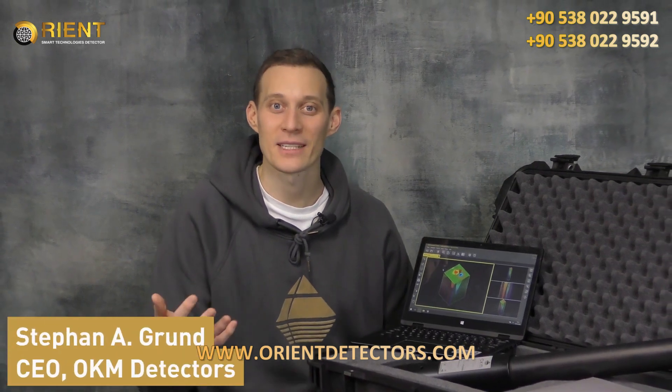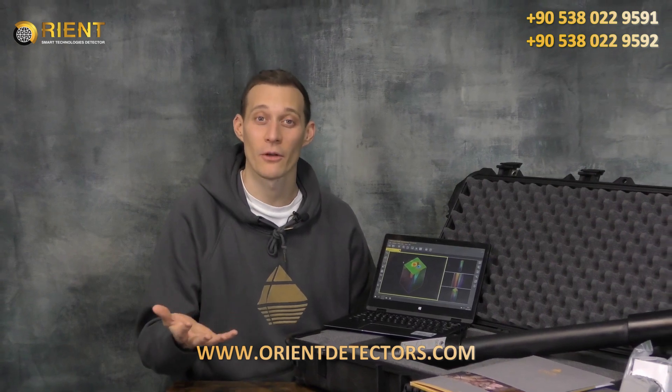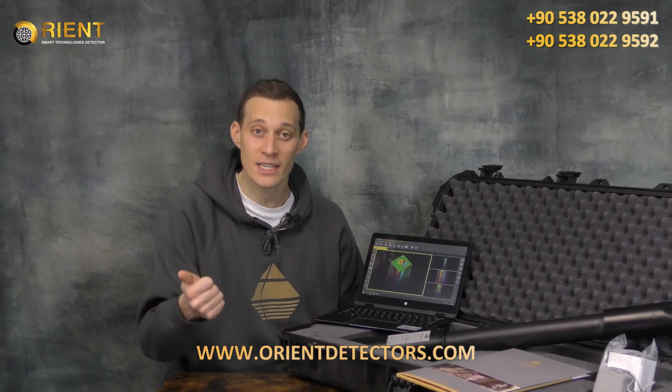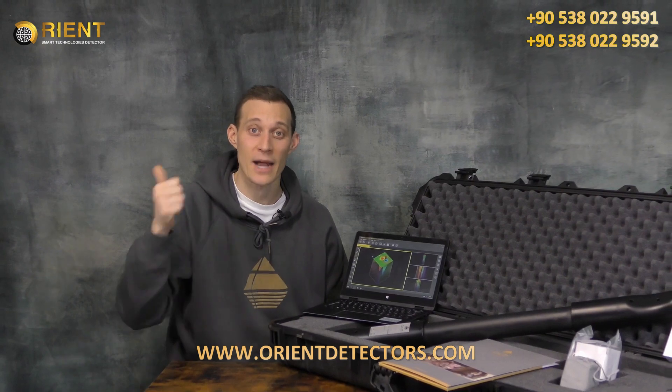Hello and welcome to OKM Detectors. My name is Stefan and I'm presenting to you the OKM Fusion Light. The OKM Fusion Light is the entry-level model for 3D treasure hunting. It is perfect for cavity detection as well as for treasure hunting. It consists of two search modes: magnetometer and 3D ground scan.